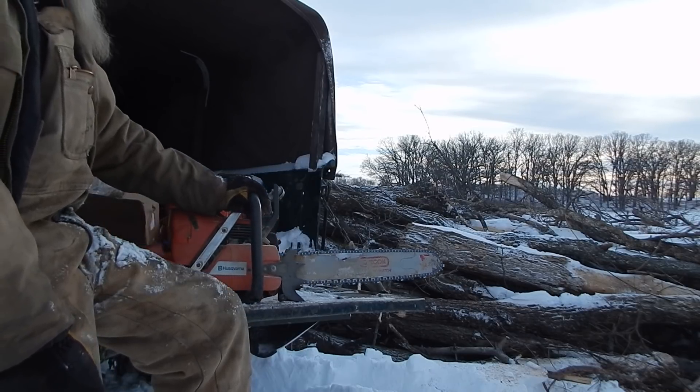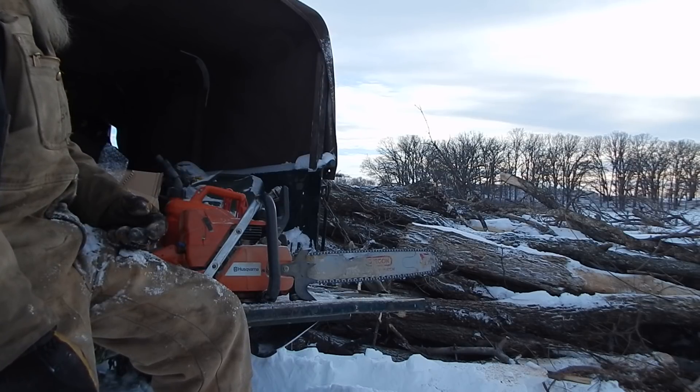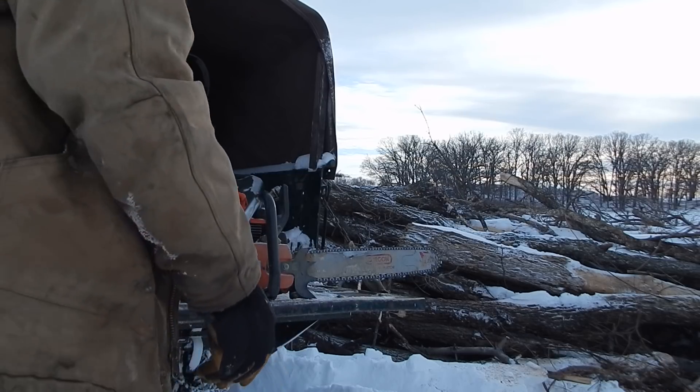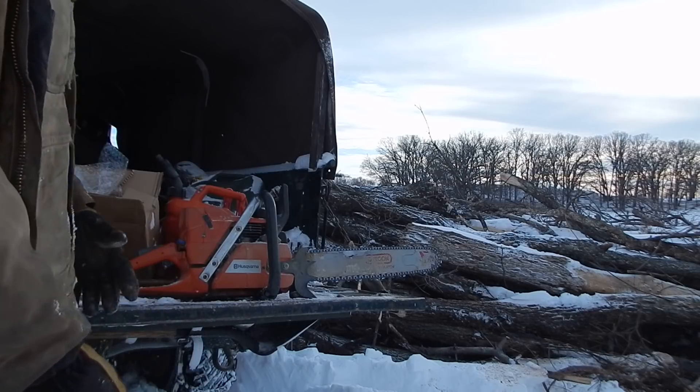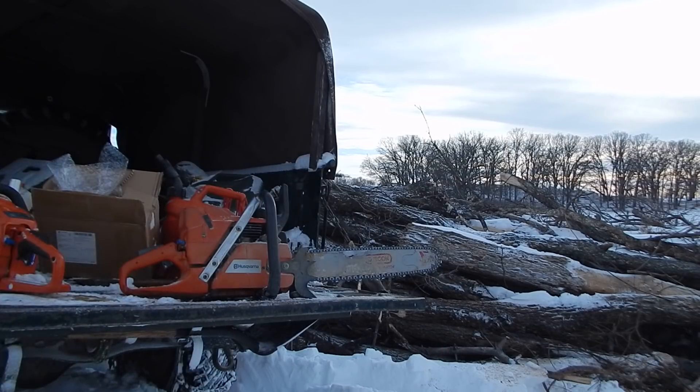It's a good saw - somebody asked me what I thought of it and I think it's an excellent saw. But it's one of them things where it's so good, the likelihood is they ain't going to keep making them like that - they've got to get fancy and newer. This is a great saw, just a little heavier than the old 55, which is a tremendous saw.